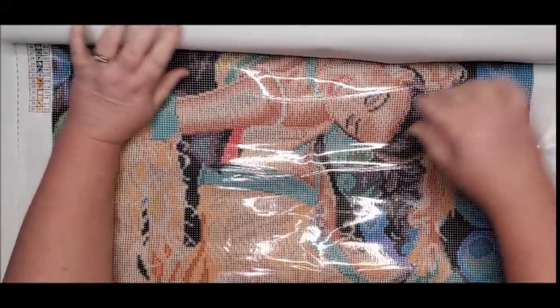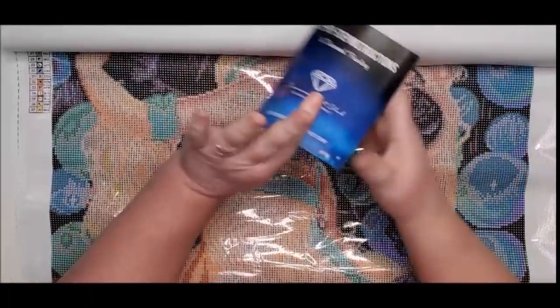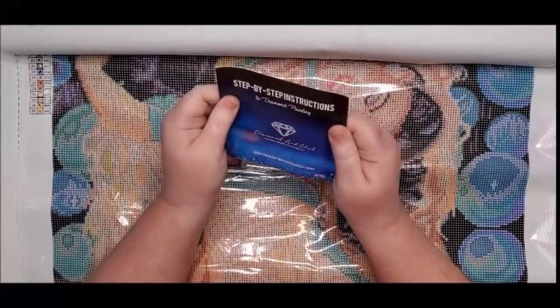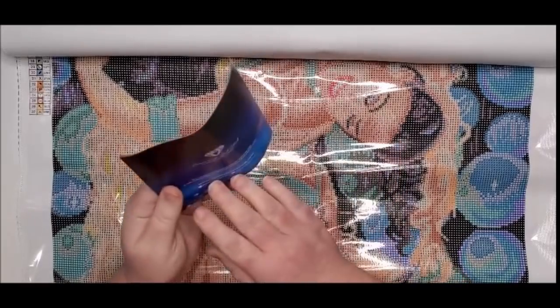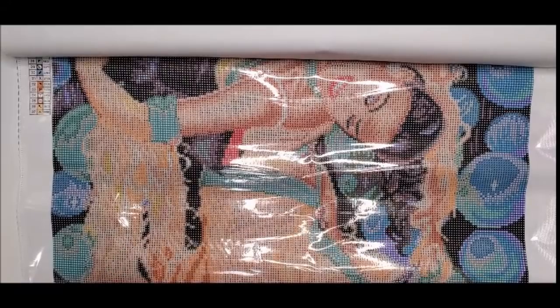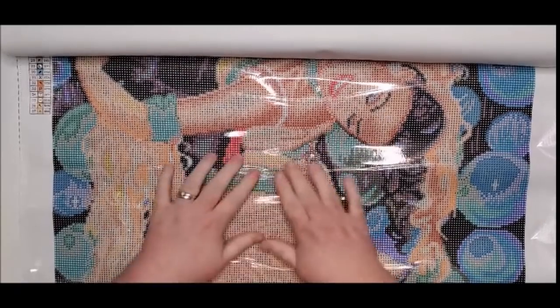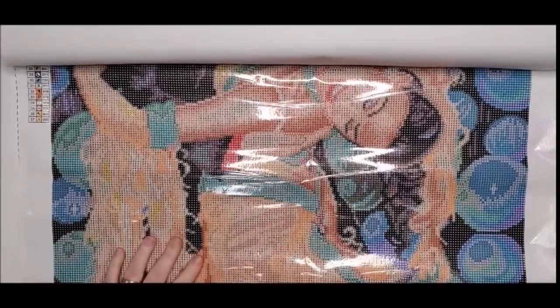They have the email address there that you need to contact if you have any issues with your canvas. They also come with a pamphlet that gives you step-by-step instructions, tips and tricks, and a discount code inside — so if you ever forget about a discount code, that pamphlet always has it as long as you own a Diamond Art Club canvas.